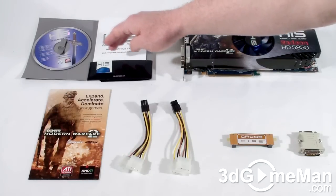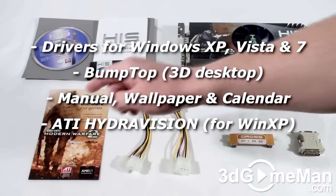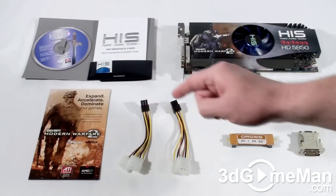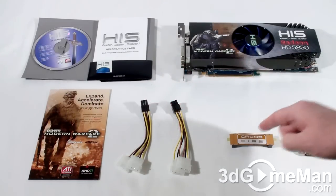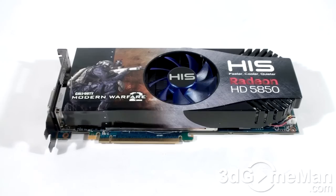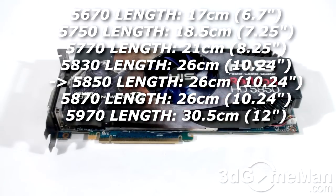What's included with the HIS HD 5850 video card is an installation guide, case badge, software and drivers, Call of Duty Modern Warfare 2 game coupon, two six-pin power adapters, a CrossFire bridge, as well as a DVI to VGA adapter.